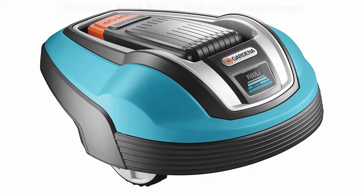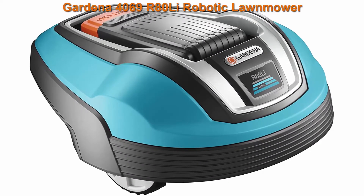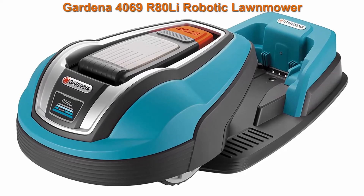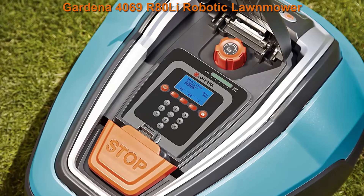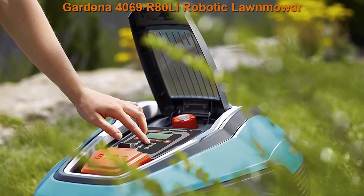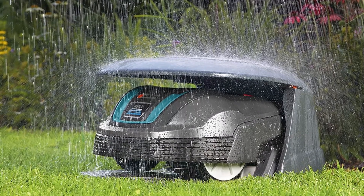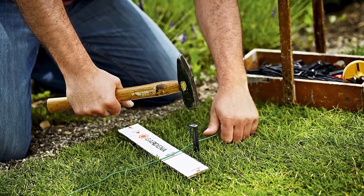Top 2: Gardena 4069 R80 Robotic Lawnmower. Cutting heights from 0.7 inch to 2 inches (2 to 5 centimeters) can be easily set with a rotary knob. Different mowing times or days can be set on a large selection panel and display. Excellent cutting results, works during rain, anti-theft protection, low noise, and emission free.